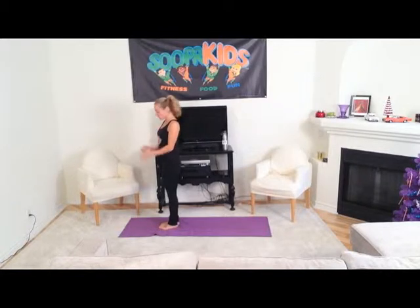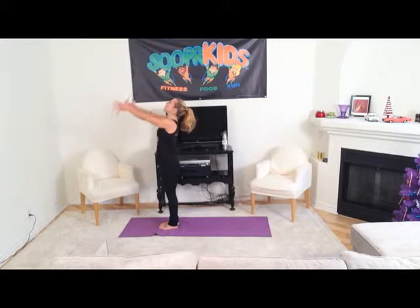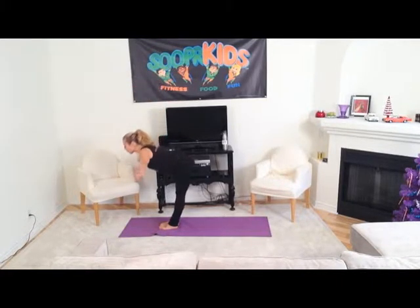Now remember, we link breath with movement, so follow me. Standing nice and tall and strong in Tadasana, which is mountain pose — strong like a mountain. Big inhale, lift up and exhale, swan dive over your legs.